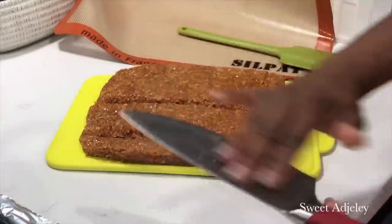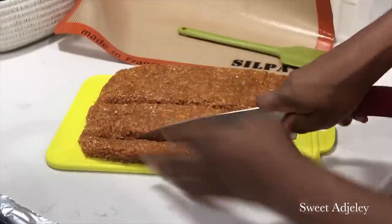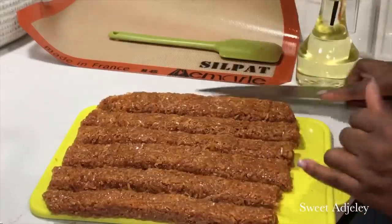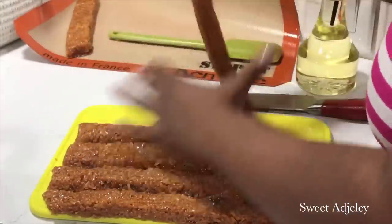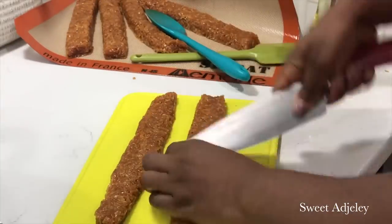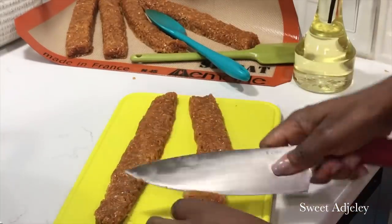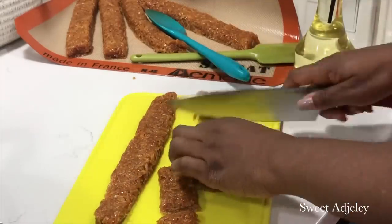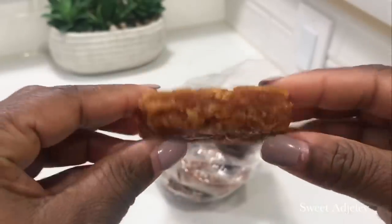Always oil your knife so your candy doesn't stick onto it. I'm just going to cut mine into rectangular shapes — you can cut them into whatever shape you like. This will be the real hard candy type. And we are done! Let's break it.